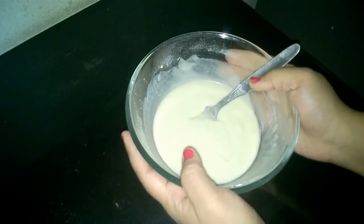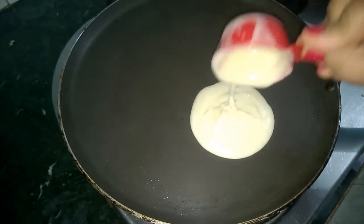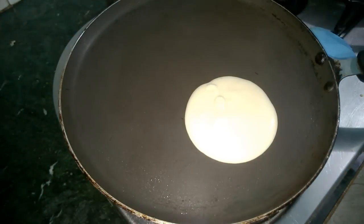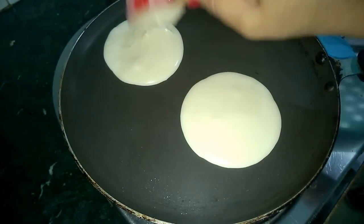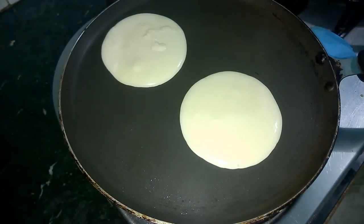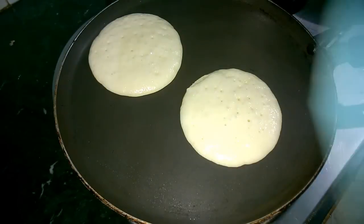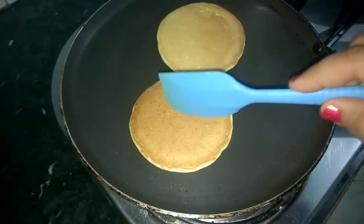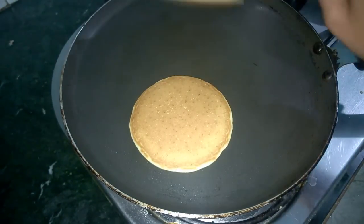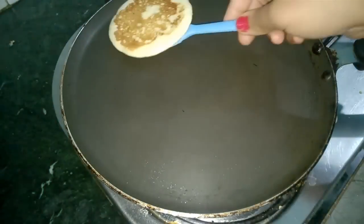Now let's start making our pancakes. To a pan, add in your batter. I have used 1/4 cup to add the batter so that I get equal-sized pancakes. We will cook them on low to medium flame till the bubbles start appearing. See, all these bubbles — this means our pancakes have become light and fluffy. Let's flip them over, and wow, our pancakes are done from both sides. Let's take them out on a plate.